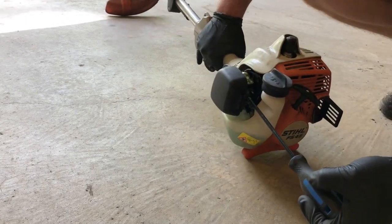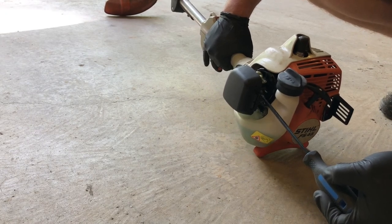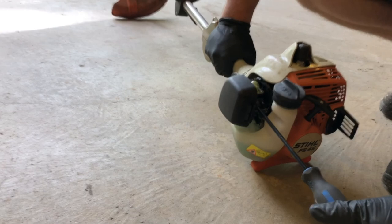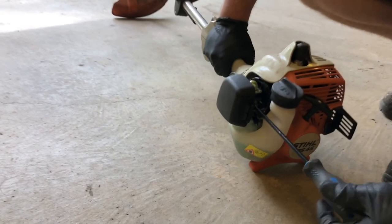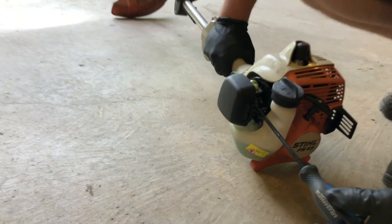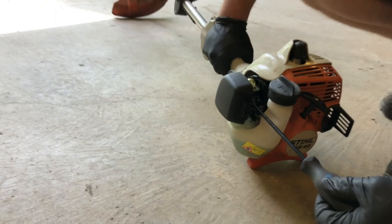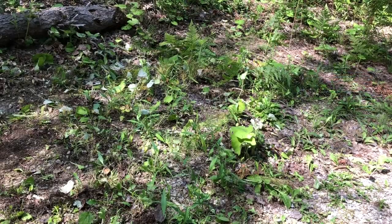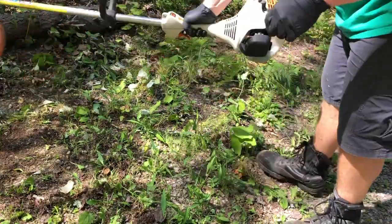Now the string is at full length and now I can really tune the high speed needle. Right there is where I want it. So now it's time to test it out. Condition on — should start easy. Nice idle.